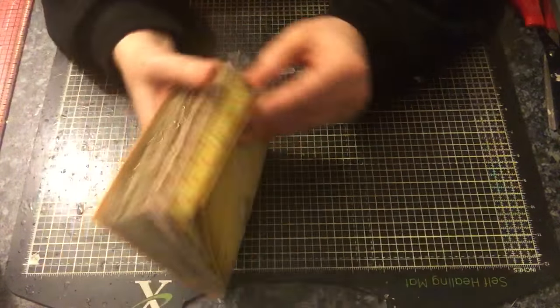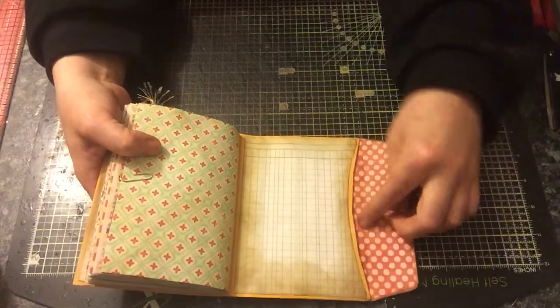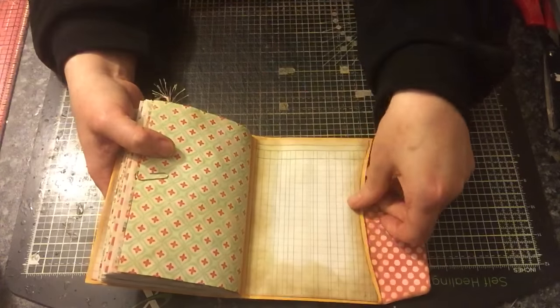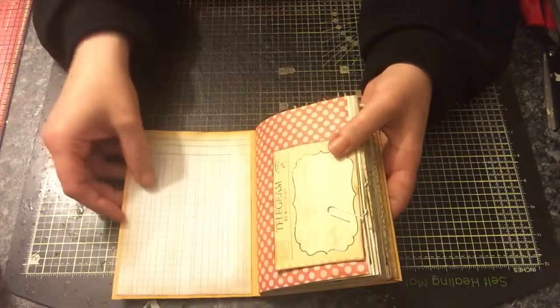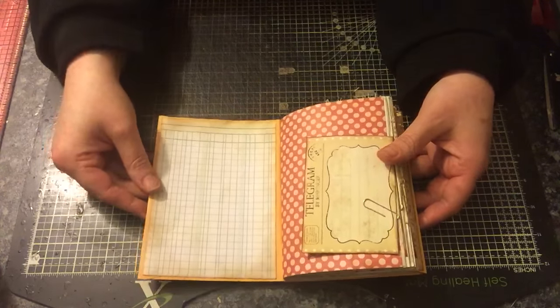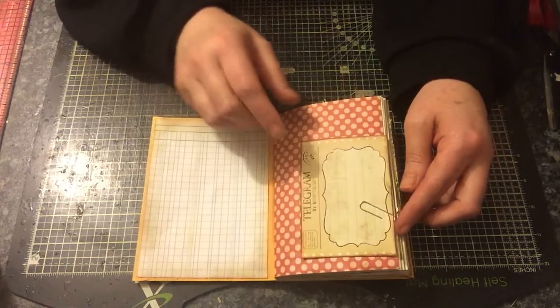We've got some banners here, the doily's been mod podged down too, and it says 'memories'. The back has been lined on the inside of the envelope with some polka dot paper, so you can put things inside there. The clasp has been covered over with this kind of ledger paper. There's ledger paper on the inside cover as well, and that's not been mod podged, so you can actually write on that if you wish.